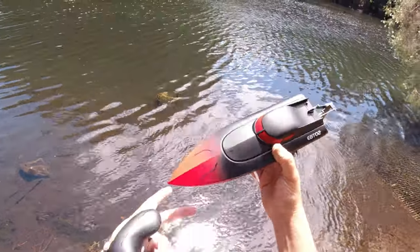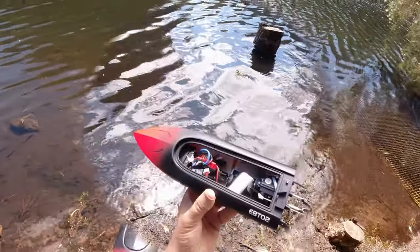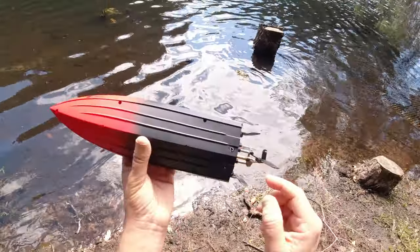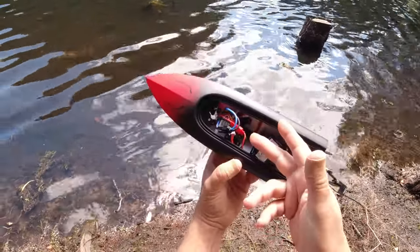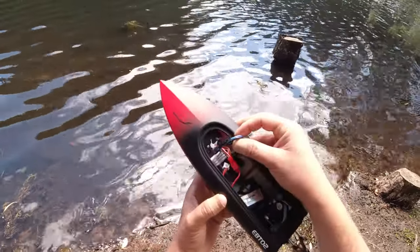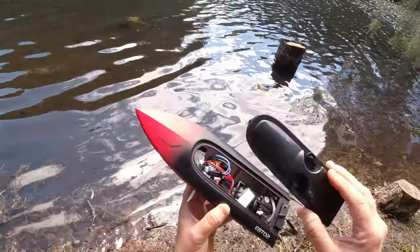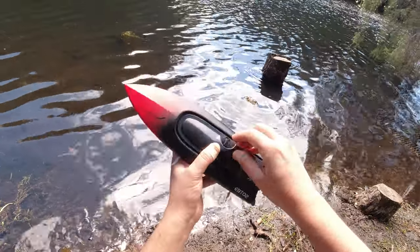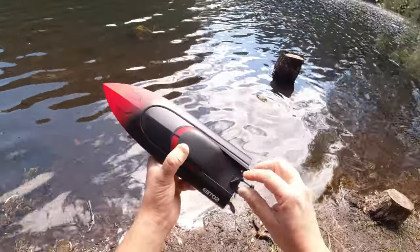Let's take it out for a spin and see how it performs. Quickly showing you — this boat is actually water cooled, guys. There's a spout coming out the side here, and there's the inlet spout to suck in the water. It runs off a red JST connector — I've got the 2S LiPo in there. It runs off a 370 brushed motor. It's got two canopies: this bottom canopy has a rubber seal, and then a cosmetic canopy on top.